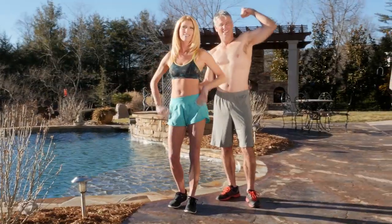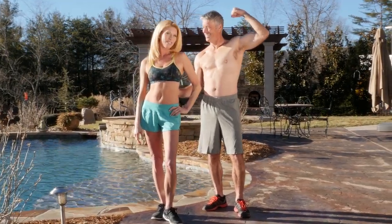Want to get fit? Get in shape? Lose weight? Look better? And have more energy? But you're too busy or tired to go to the gym?